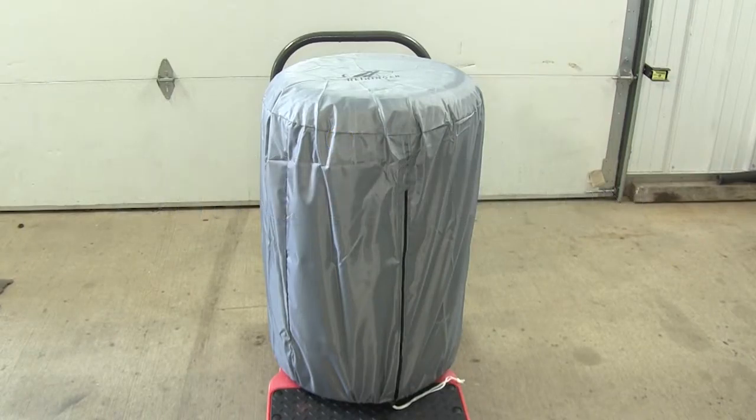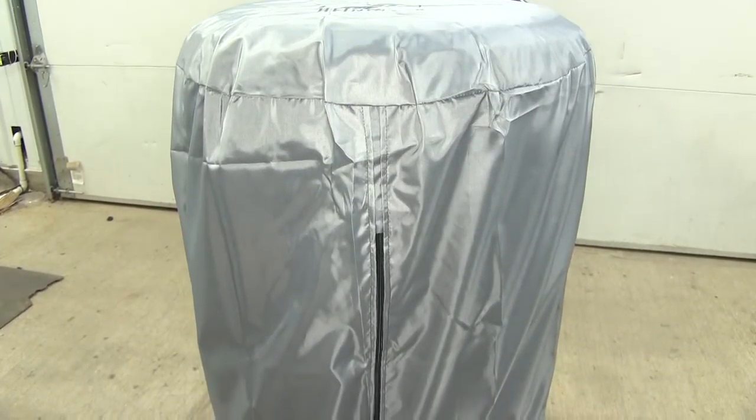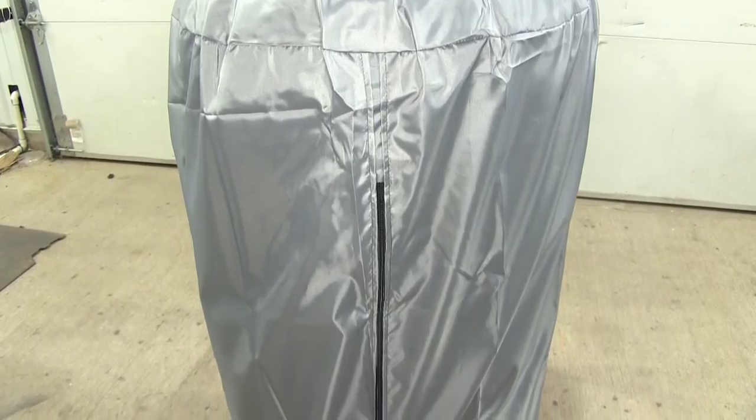Today we'll be taking a look at our GarageMate Tire Hide Seasonal Tire Cover, part number HE5390. This will be perfect for flat track race tires or trailer tires that you're going to be using seasonally.